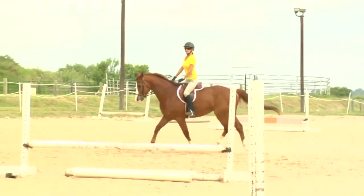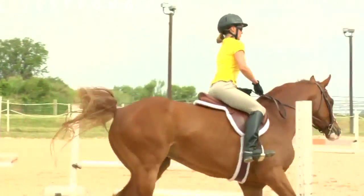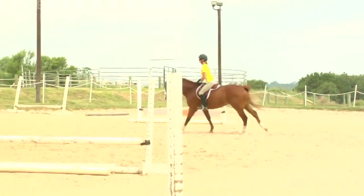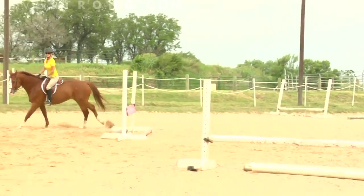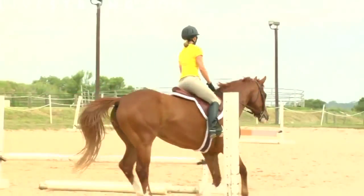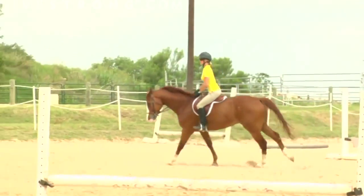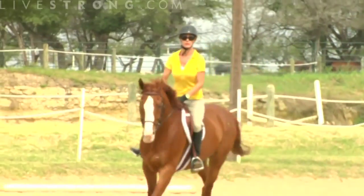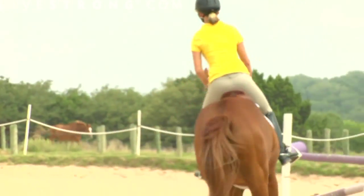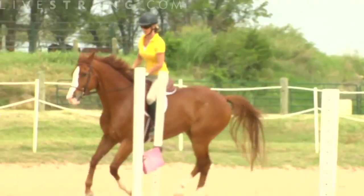As she goes to the canter, she'll ask by stopping her posting, so she went to a brief sitting trot, asking with her outside heel only. The horse is cued and trained to go to his correct left lead, so our right leg would ask for the correct left lead. The rider sits lightly in her seat and saddle, not trying to interfere with the horse's movement and not posting, but rather following the movement with our hips and our seat. The leg needs to stay downward with the heel in a down position due to the flexion of the ankle.